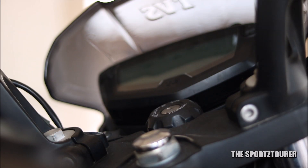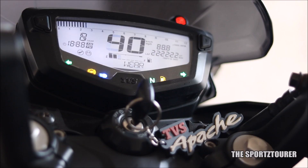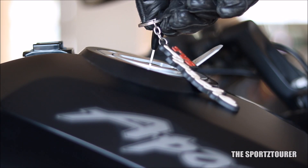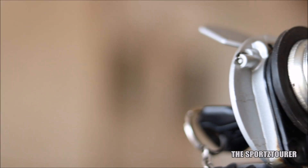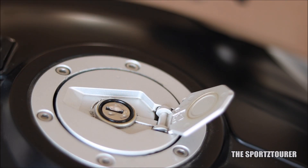Next comes your keys and lock set. It might sound silly to include them in this list, but it's part of the inspection to check all the lock sets — especially the ignition, handle lock and the one on the fuel cap. I know a few cases where riders have struggled with fuel caps due to lack of maintenance in the form of cleaning, rust removal and lubrication.